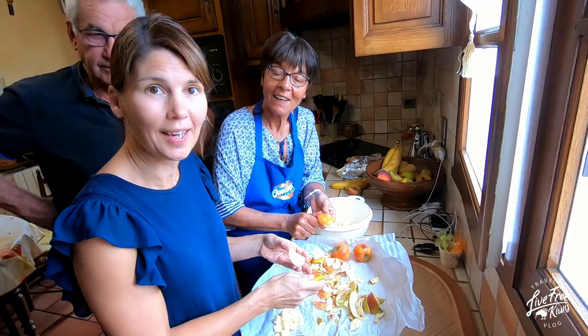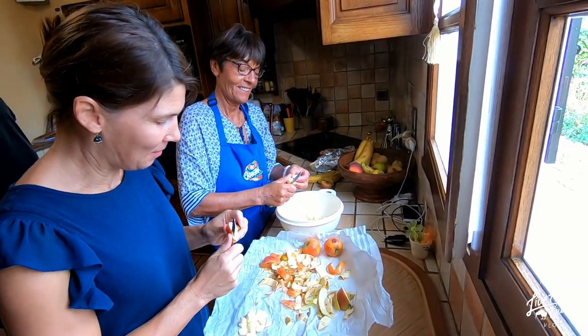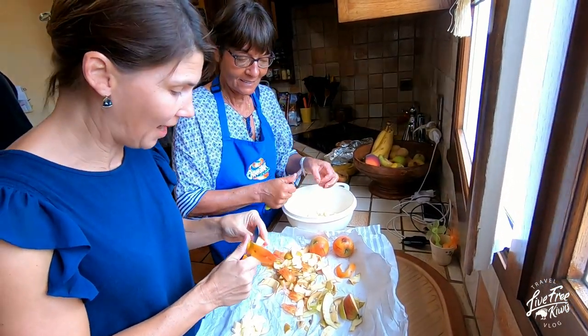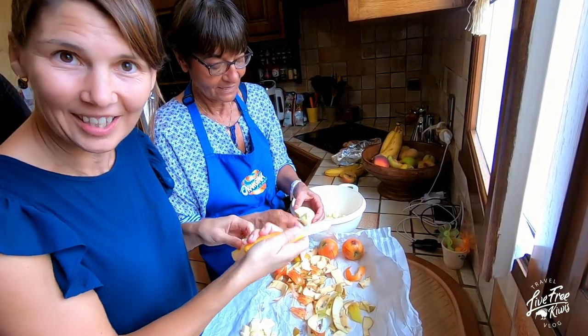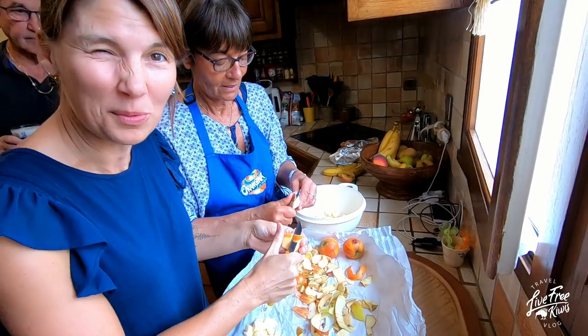The boys went hunting this morning and came back with a couple of pheasants. Monique is going to do wonders with it, like she does with everything, and is making us a traditional dish with apple and banana — intriguing. We'll let you know how it goes, but I'm sure it'll be delicious.